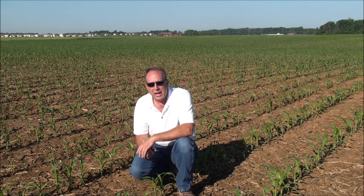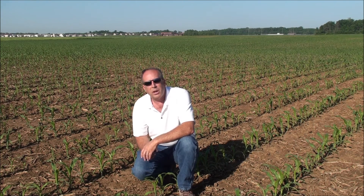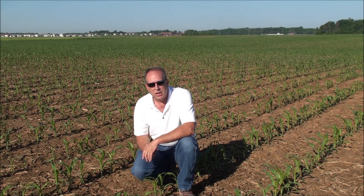If you have questions on how to use the microbes in Environoc 401, get a hold of us — your local representative or anyone at Biodine — and we will do our best to help you understand how to utilize these new technologies to make greater profits on your farm.